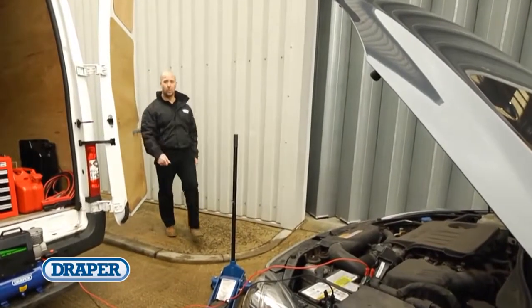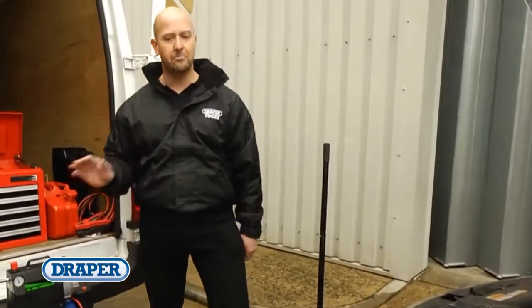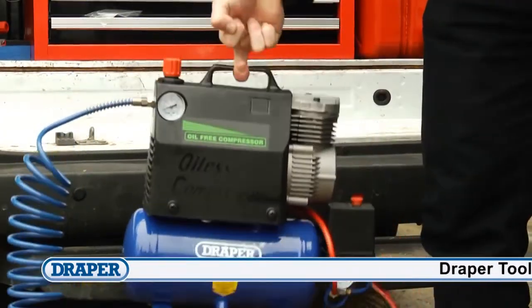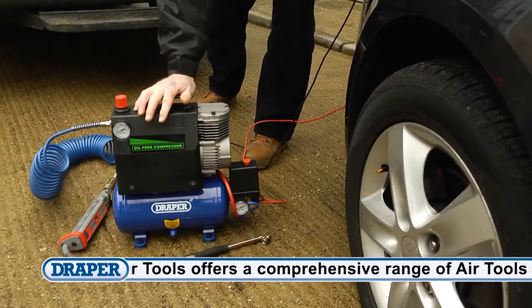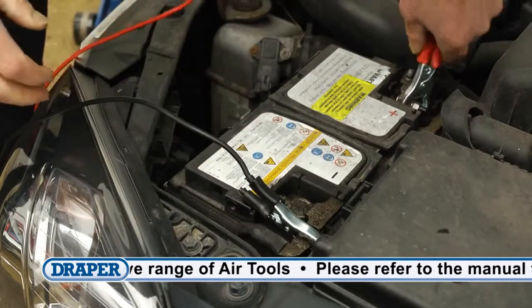If you want to inflate vehicle or motorcycle tires on the roadside or trackside, Draper have the perfect tool — the DA5-100 portable air compressor. This portable multifunctional tool weighs just 10 kilograms and will give you a compressed air supply anywhere you have access to a 12 volt vehicle or battery. Simply connect by using the supplied leads and crocodile clips.